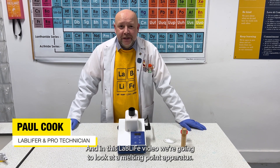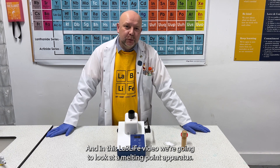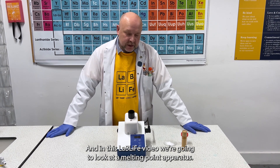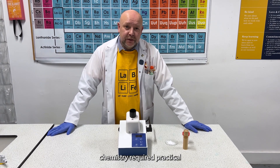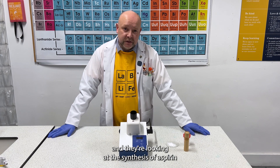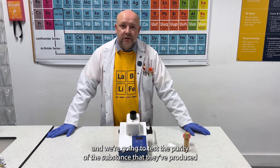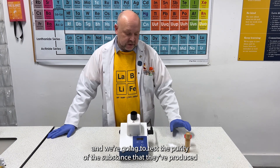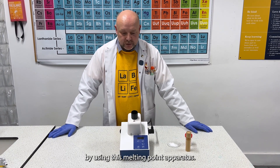Hello, I'm Paul Cook and in this Lab Life video we're going to look at melting point apparatus. We've used it recently for an A-level chemistry Clio Practical and they're looking at the synthesis of aspirin, and we're going to test the purity of the substance that they've produced by using this melting point apparatus.